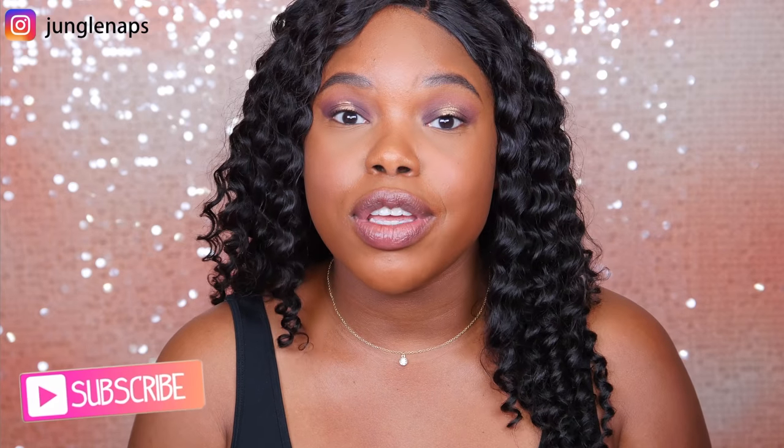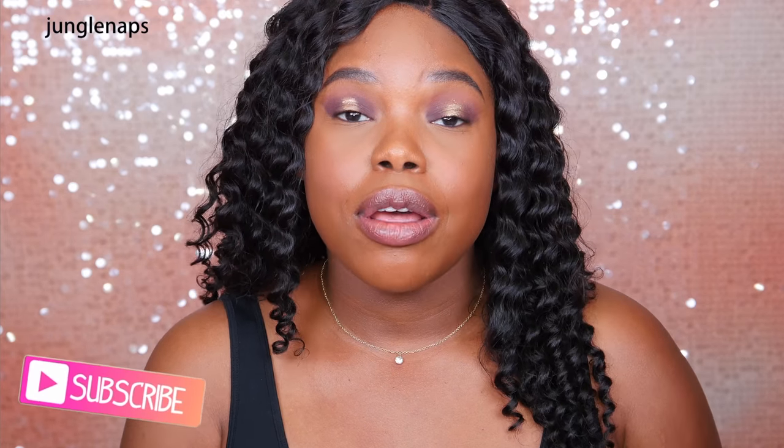Hey guys, welcome back to my channel. It's your girl Jensine aka Jungle Naps. I do upload three times a week — Monday, Wednesdays and Fridays at 9am Pacific Standard Time — so there'll be tons of content for you to enjoy. Make sure you click that notification bell.